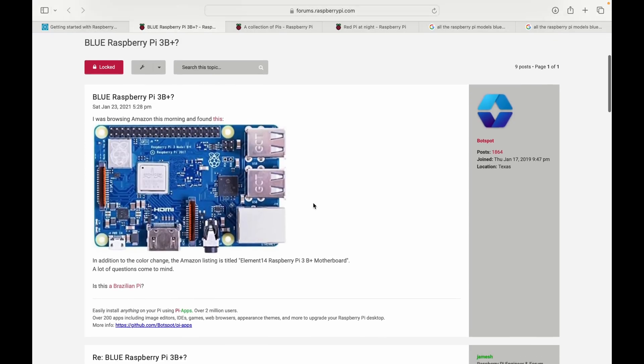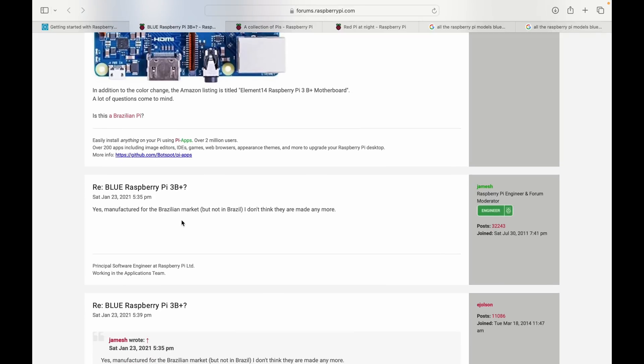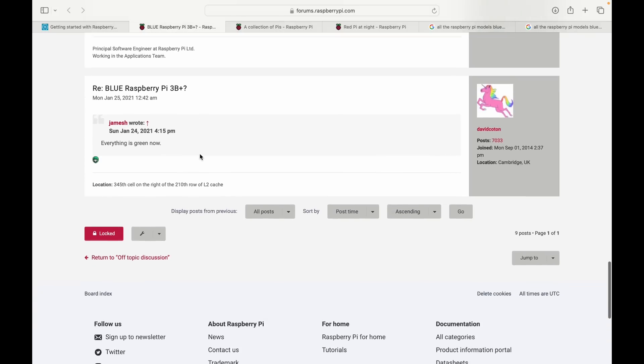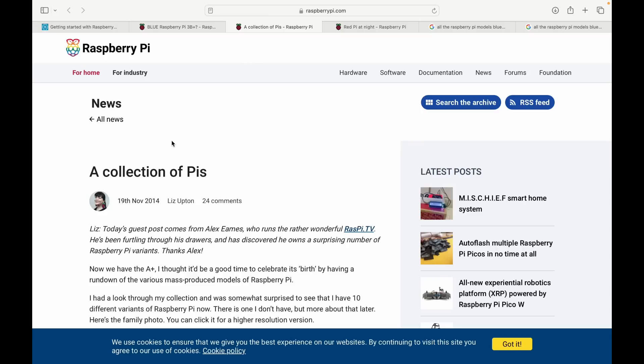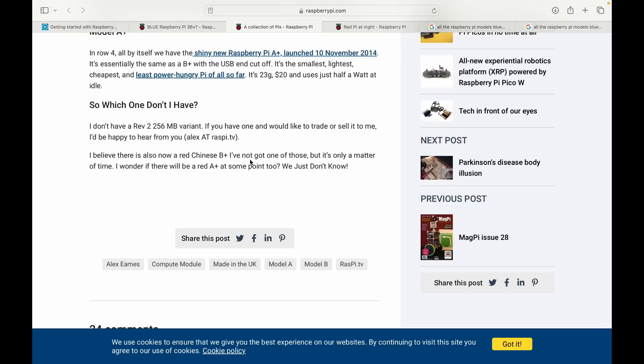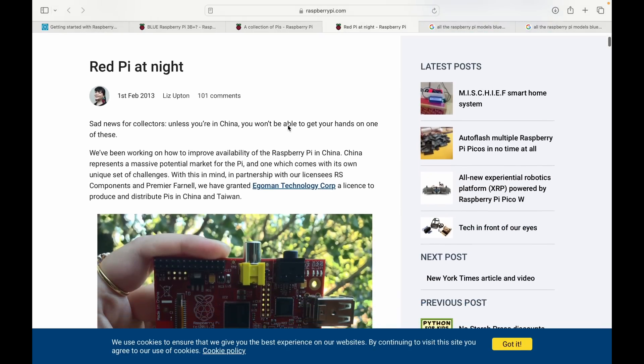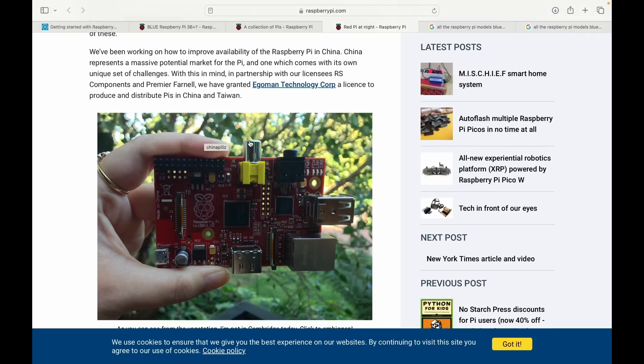There's also one that's not listed that I've tried to get hold of - they used to have these on Amazon UK. There's a thread about pies manufactured for the Brazilian market, and in the comments someone said that everything is green now, so there are only green models. This story from Raspberry Pi news, 19th of November 2014, talks about each individual model and at the time they were still looking for a red Chinese B Plus. The red pie was officially announced on 1st February 2013 - in partnership with licensees RS Components and Premier Farnell, they granted Egoman Technology Corp a license to produce and distribute pies in China and Taiwan.